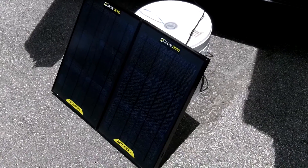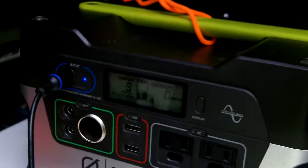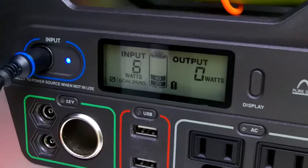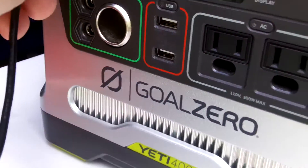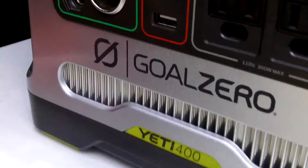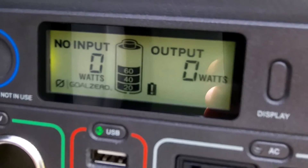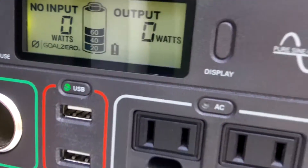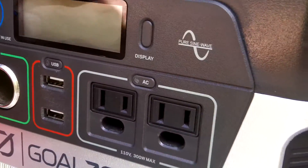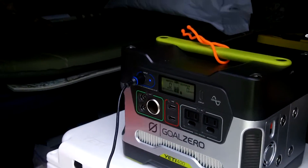It's 12:43 PM — checking on our charging gear. Let's unplug it and see where we are. We are about halfway — got a bar with the charging so far. Let's shut this and keep it on till the end of the day and see if we can get another bar before 4 o'clock.